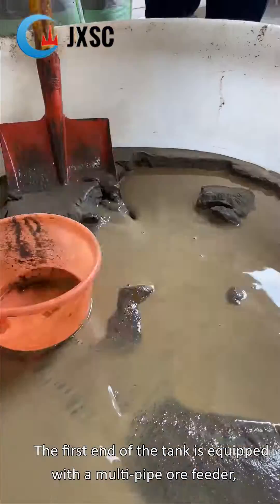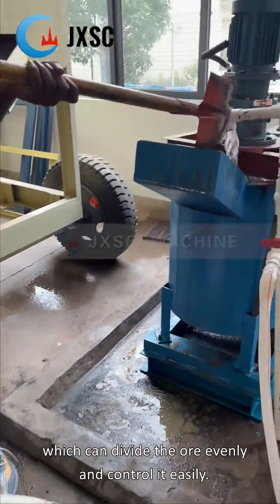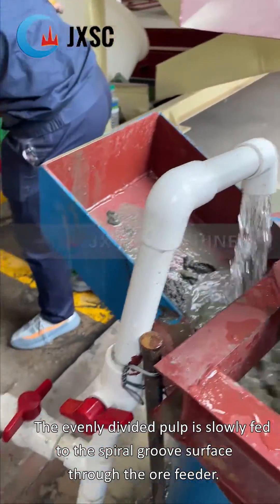The first end of the tank is equipped with a multi-pipe ore feeder, which can divide the ore evenly and control it easily. The evenly divided pulp is slowly fed to the spiral groove surface through the ore feeder.